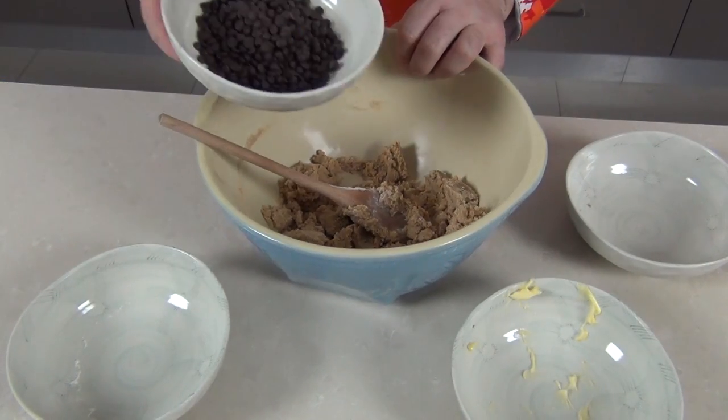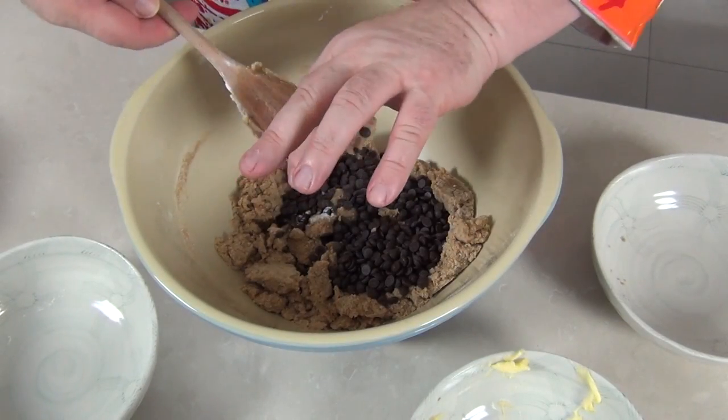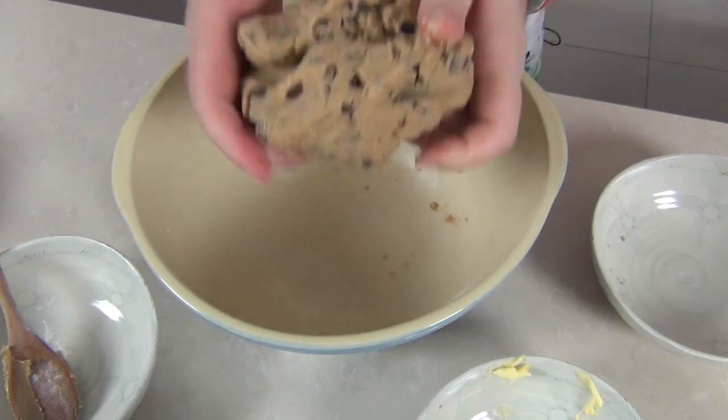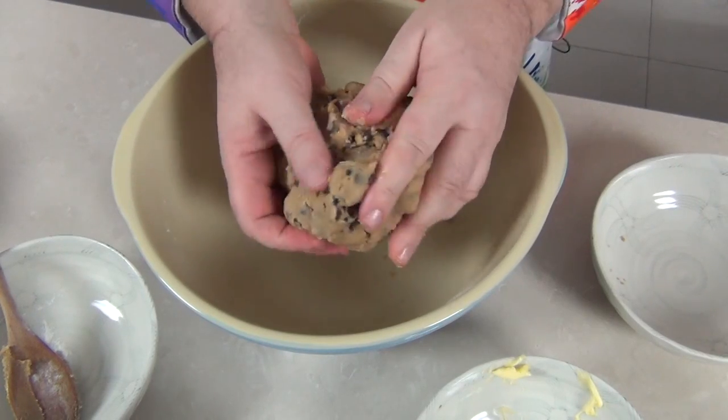Now we can add our chocolate chips in there and I'm going to start using my hands. Just going to mix this cookie dough together, and there you have it — within a few seconds we have this wonderful edible cookie dough. You can chill that down in the fridge.